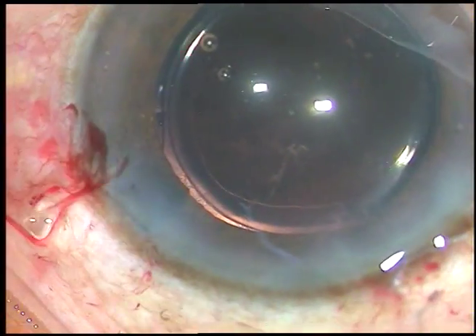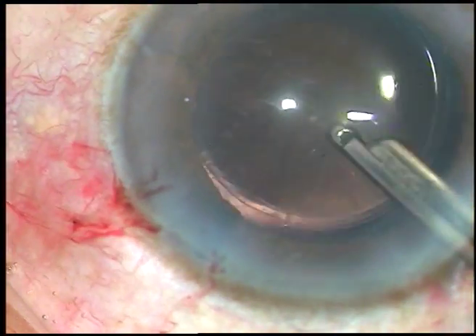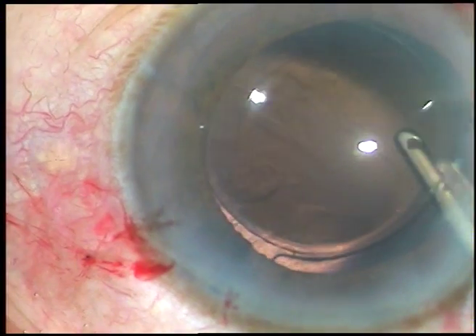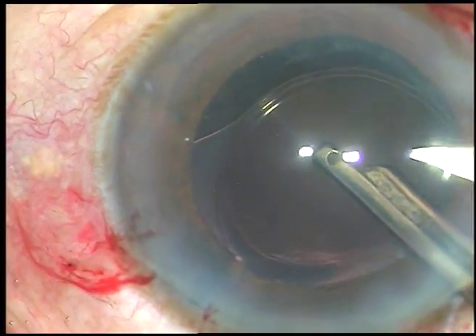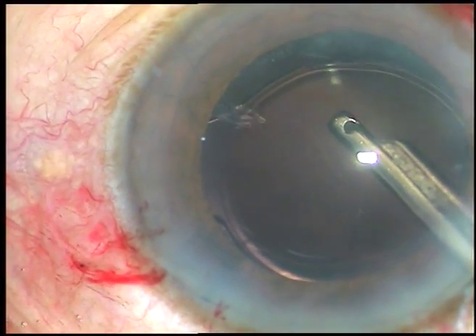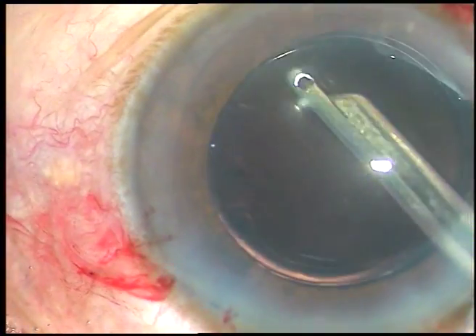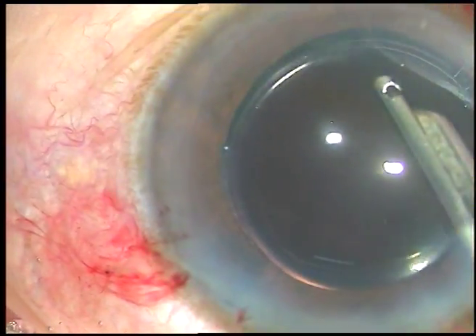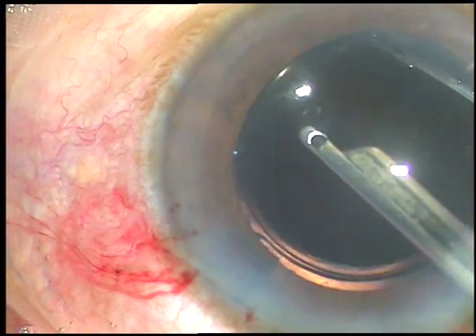Now see how to clean the viscoelastic substance thoroughly. First irrigate with Simco — irrigate the anterior chamber, irrigate the capsular bag. After thorough irrigation, aspirate for some time. A lot of visco has come out. There is some amount of cortex at 5 o'clock — this is being removed now. Some more fibres are showing up and those are also removed.